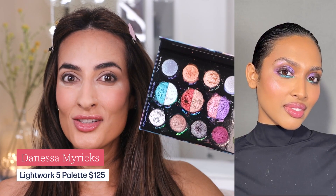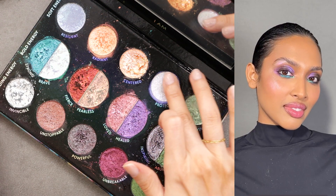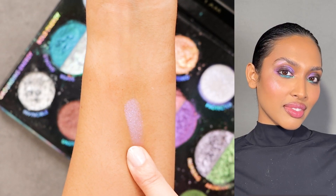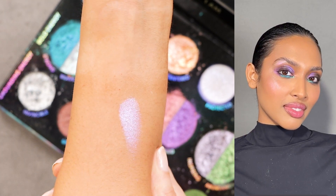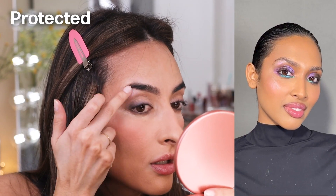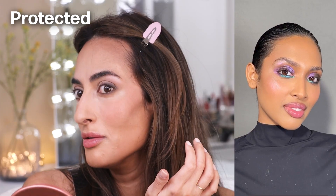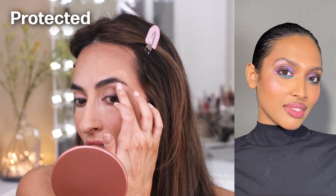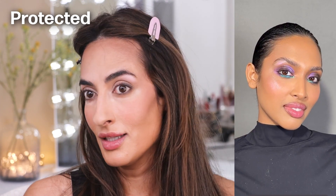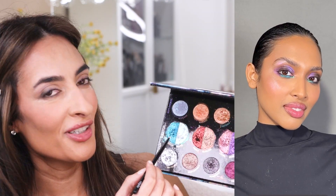Now we're going to start adding some color, starting with the brow bone. The shade we're using is the one Danessa used — it's called Protected. Look at that: it's like a frosty white lilac, just an iridescent shade — I can see some orange in there, very cool. We're going to take Protected on the brow bone and she put it on with her fingers. It's subtle but it's definitely there — I'm seeing the lilac hue, and I'm sure when it catches the light different shifts will show.